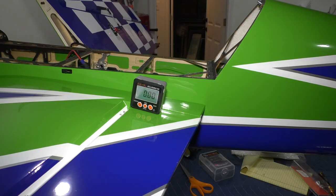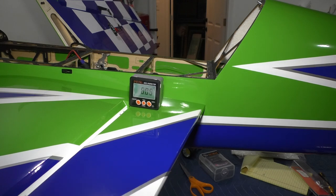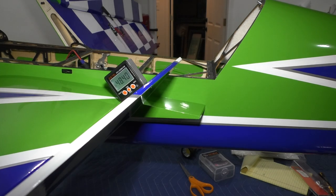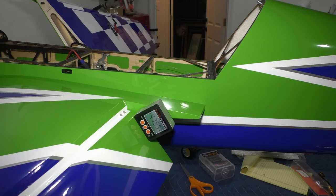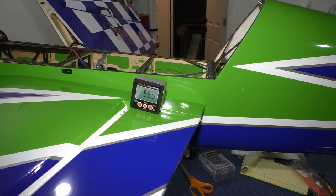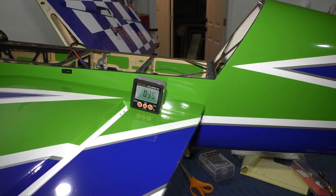The 37.5 is good, but when we move our travel adjustment and take it up to 150 to start with — now I'm getting 48.9 degrees up and 47.9 degrees down. 47 to 49 degrees of travel is far too much.